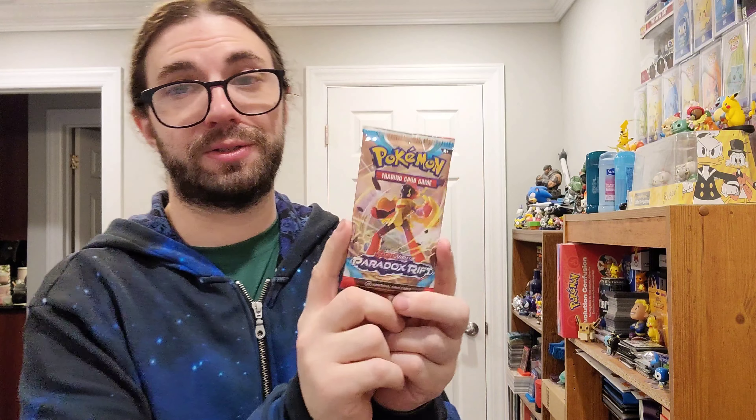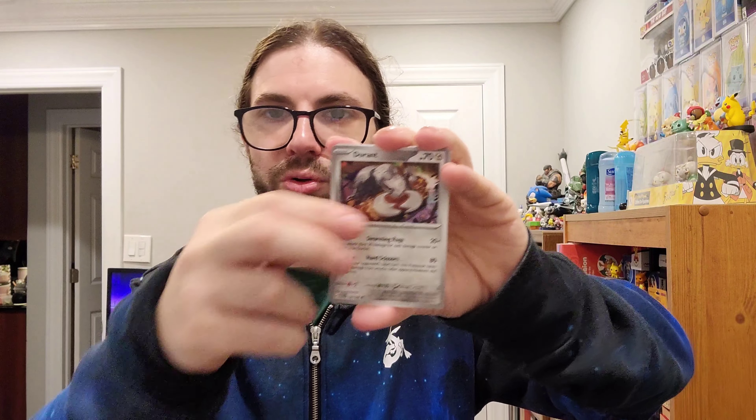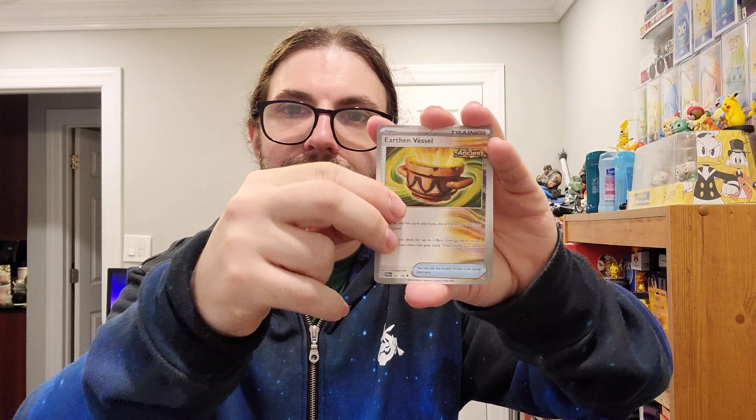Can't win them all, that's perfectly fine. But I'd like to see at least one illustration out of here. I feel like the odds are definitely stacked in our favor - there's enough packs in an ETB that we should get at least one or two. And another regular rare holo. Two packs left.